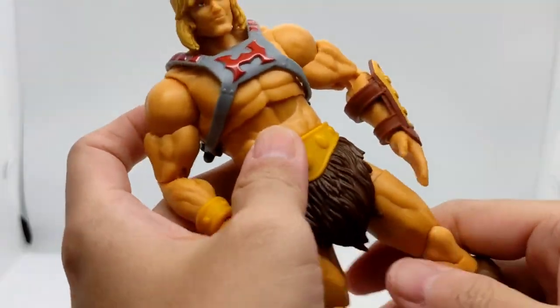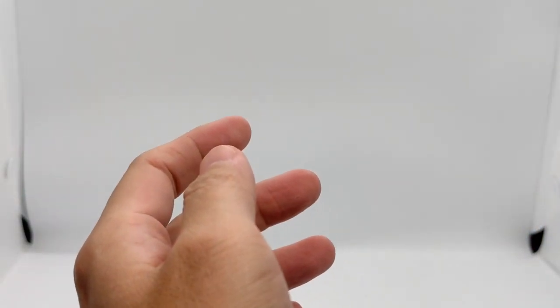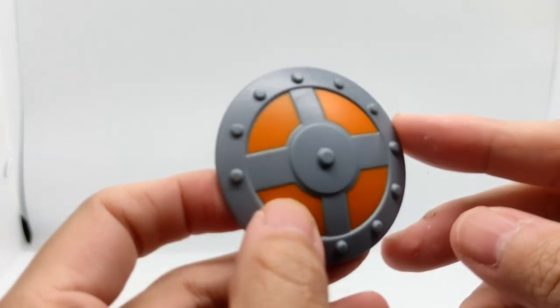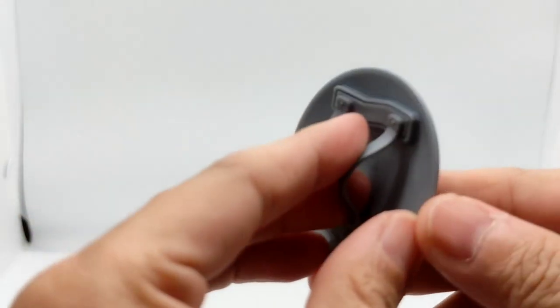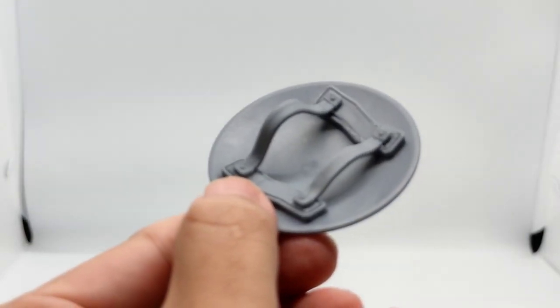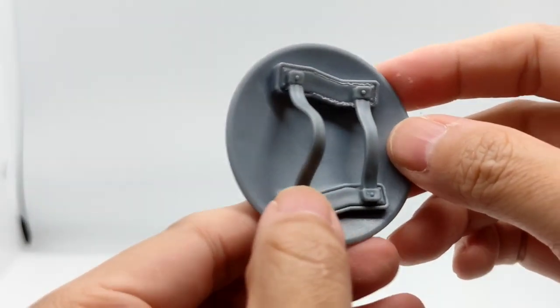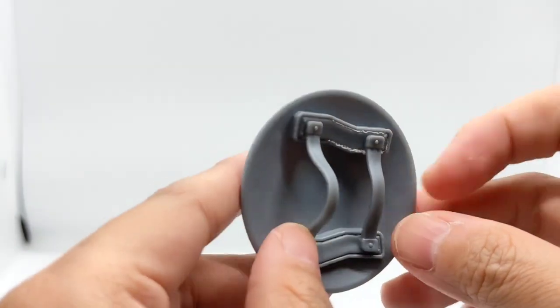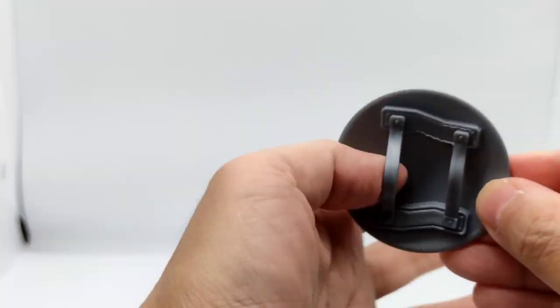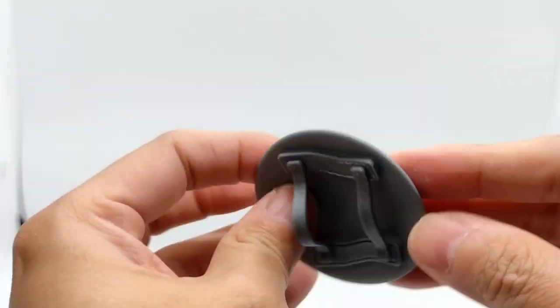Let's look at the shield. He comes with a shield which is similar to the Origins He-Man shield. He also comes with a much more realistic shield holder — you can slide it into his hand, and I'll show you later.